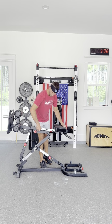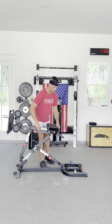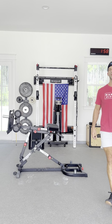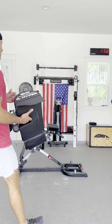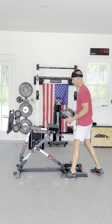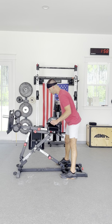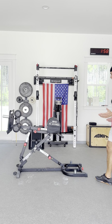We have that middle pad off, so there's space now to bring this in. It does not do these things to a 10 — it does them both pretty good. It does GHD sit-ups pretty good and does Nordic Curls pretty good. You get one pretty good machine.